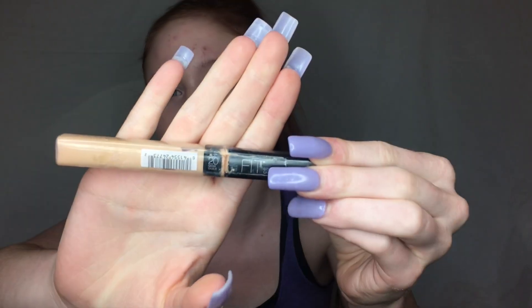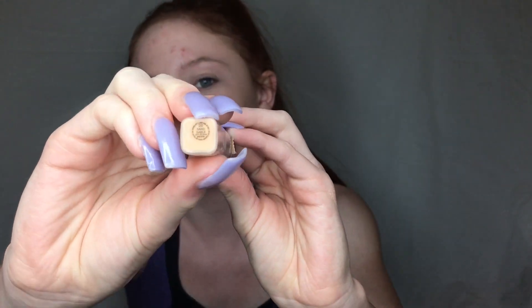Now I'm going to be covering my dark circles and highlighting with concealer. This is the Fit Me concealer in 20 Sand. I'm just going to be putting that right under my eyes, and you can also cover up any acne you may have. I'm going to be blending that out with my beauty blender.